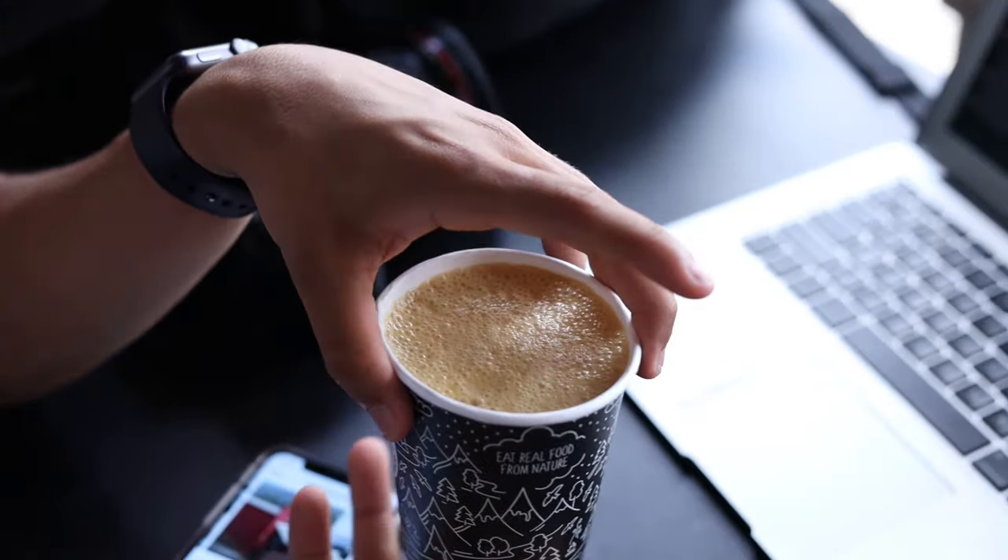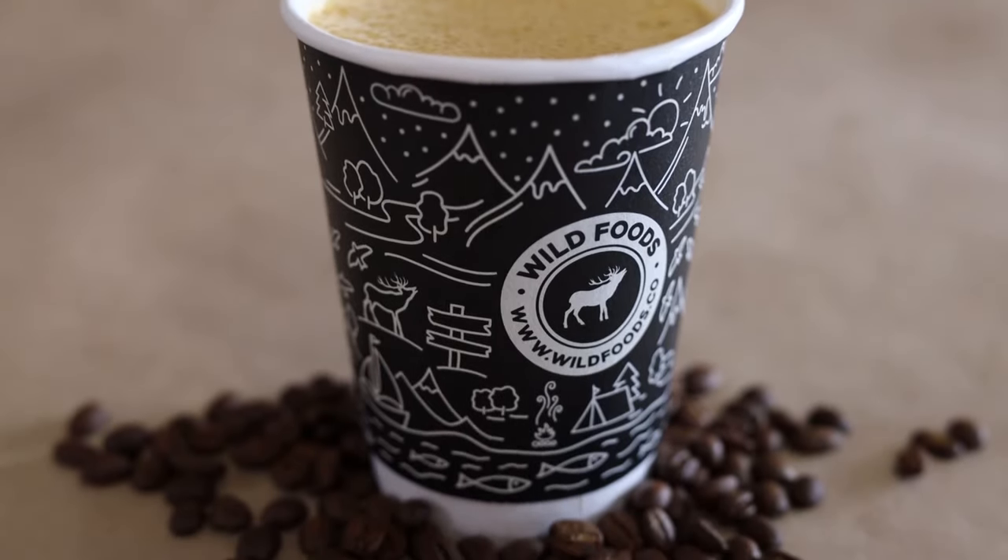And that's how you make the best butter coffee.